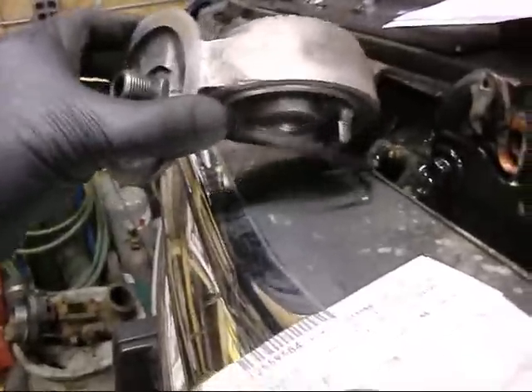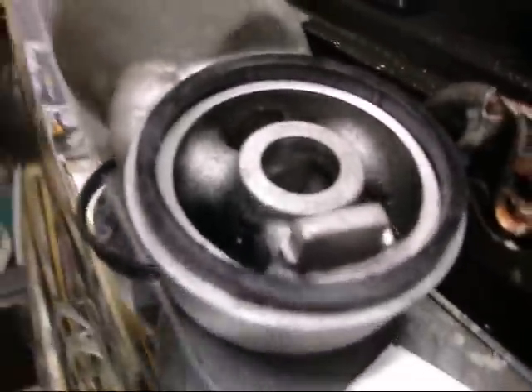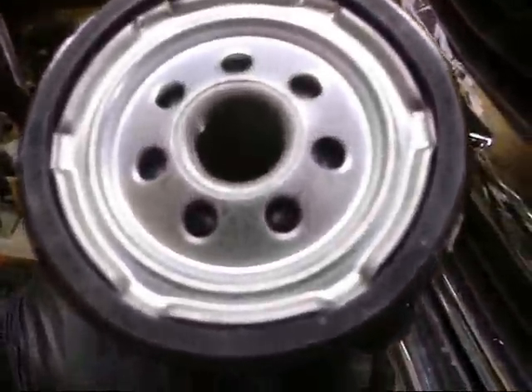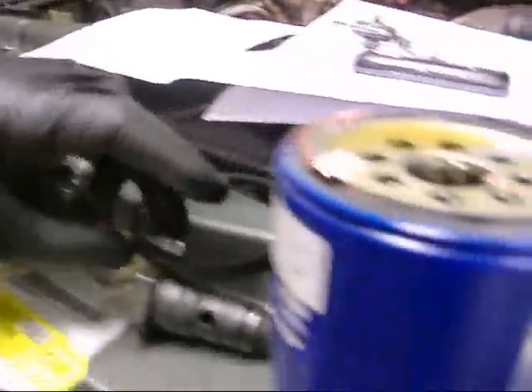Why pay five bucks for a seal when you can get the whole oil filter with the seal? It's a little bigger across than the original, but I bet if I could jam that thing in there, it would probably work. Maybe the AC Delco one looks a little skinnier, like it would fit in. That one's big and fat - as big as the one from the K&N, if not bigger. So if I was brave enough to pull this out, it would probably fit. I could buy a five dollar filter, take off the old gasket, and save five bucks. So I'm going to do that.